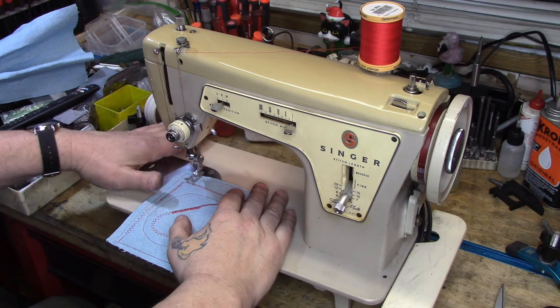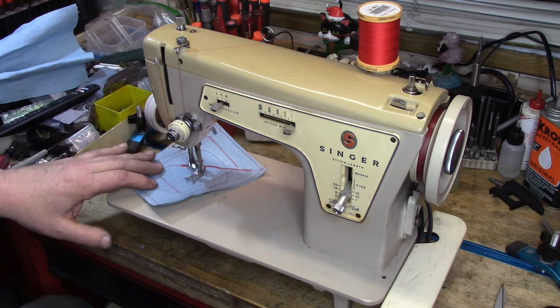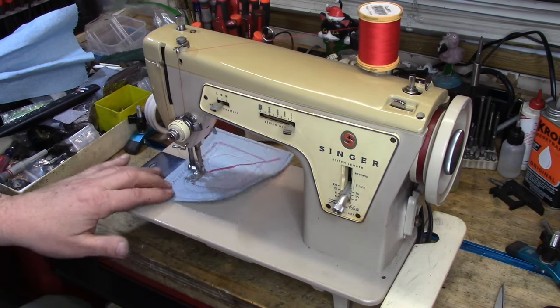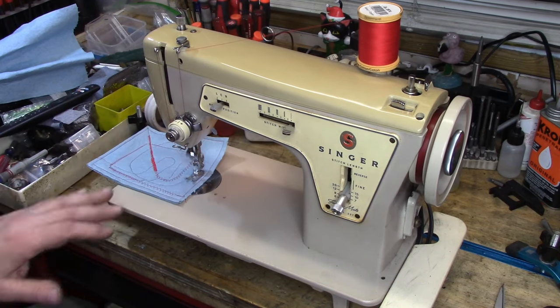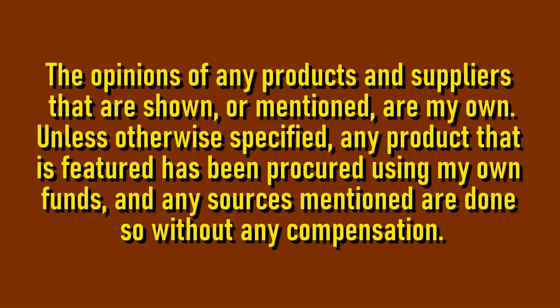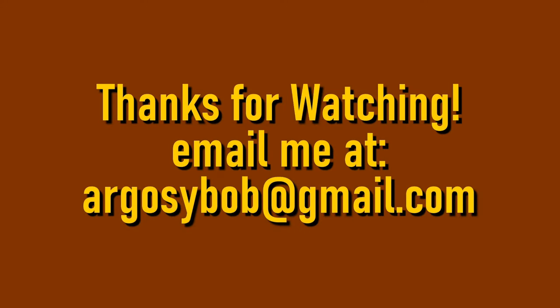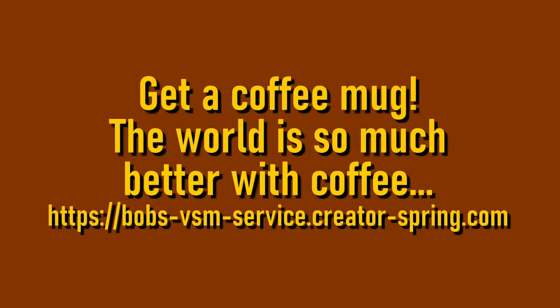Here she is rewired with a new electronic foot controller and she's stitching up a storm — working really, really well. I'm going to do a little bit more with her, but so far I'm real happy with the way she's coming out. Thank you so much for watching; we'll see you on the next video.